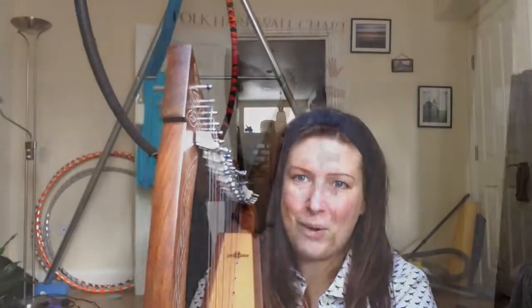This week I wanted to show you a book I've been using and this great big harp wall poster that I got, which has got lots of information on it and it's been really helpful for the basics of learning to play the harp.